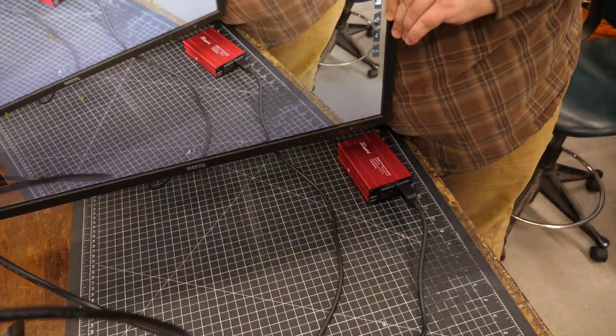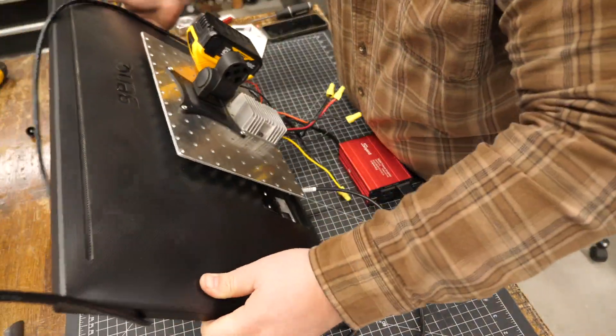All right, success. Now I'm going to go ahead and clean up these wires and get everything nice and tight.